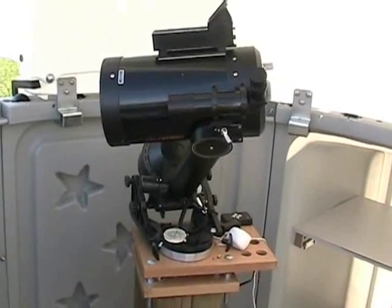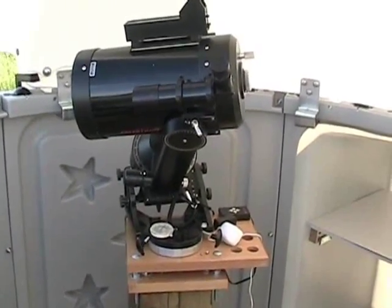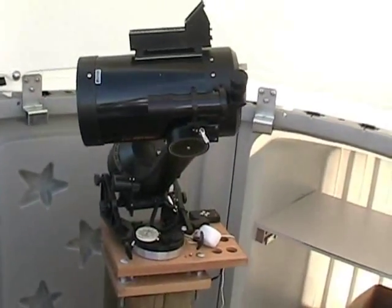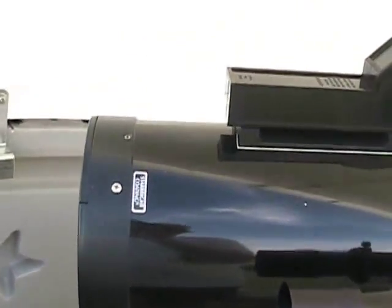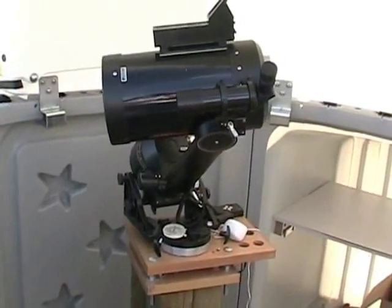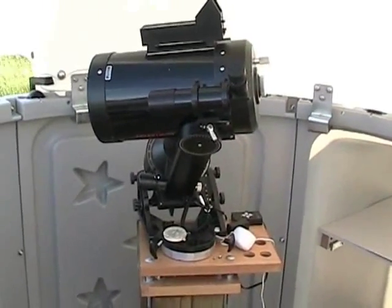Converting from a wedge and fork mount to an EQ mount seems like a great idea. The only problem is that in order to mount on the German Equatorial mount, you need a dovetail bar. You can get a C8 new with a dovetail bar, but getting one aftermarket that fits perfectly is a bit of a problem. So, being the budget astronomer, I decided to make one myself.